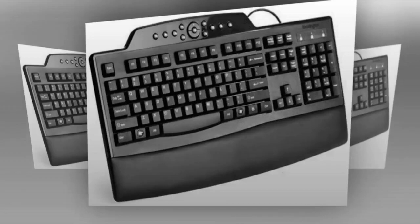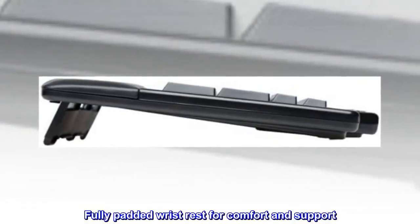9-way adjustable feet, front and rear, for customizable fit. Fully padded wrist rest for comfort and support.